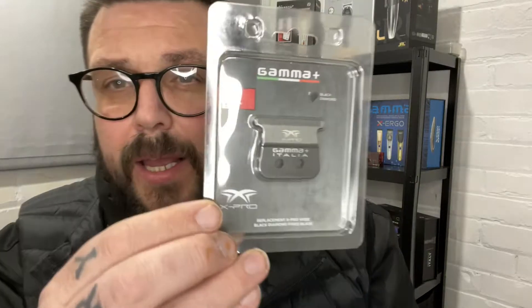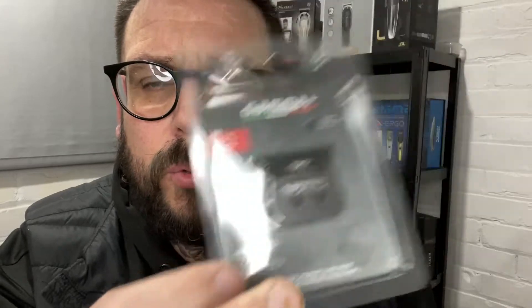I've opened the box — complete surprise to me. I'd like to thank Gamma for sending these out. The first thing in there is the new wide fixed blade for the trimmer — it's the X-Pro — so that's the new blade.